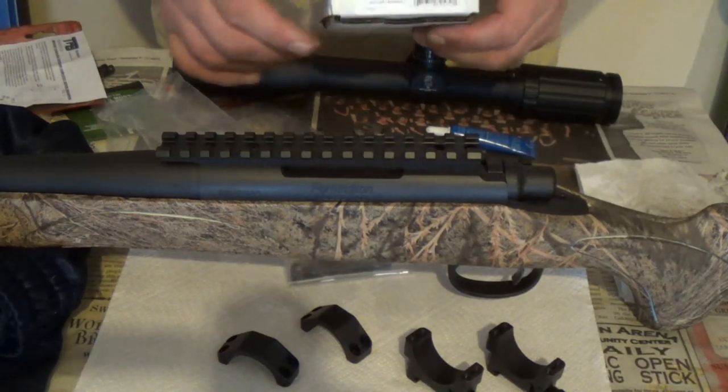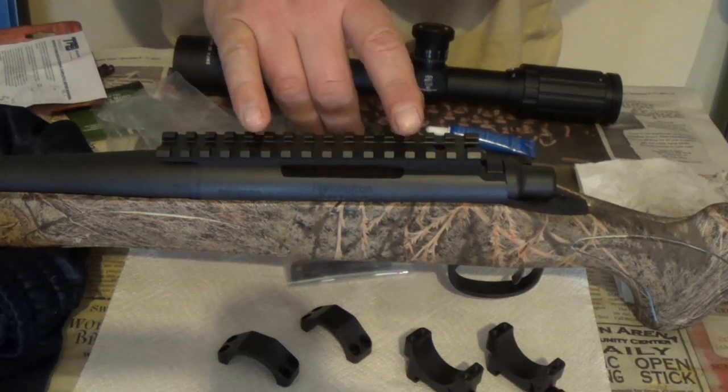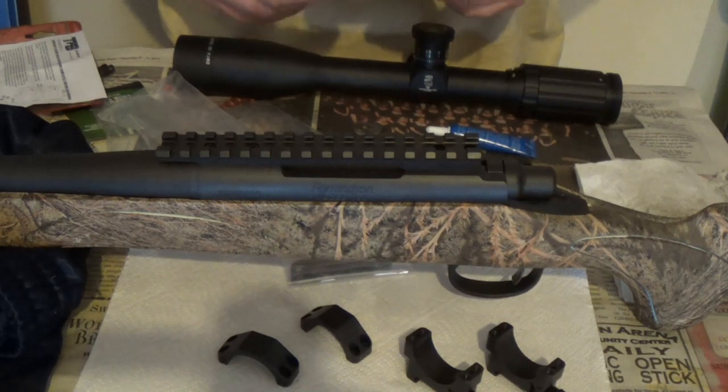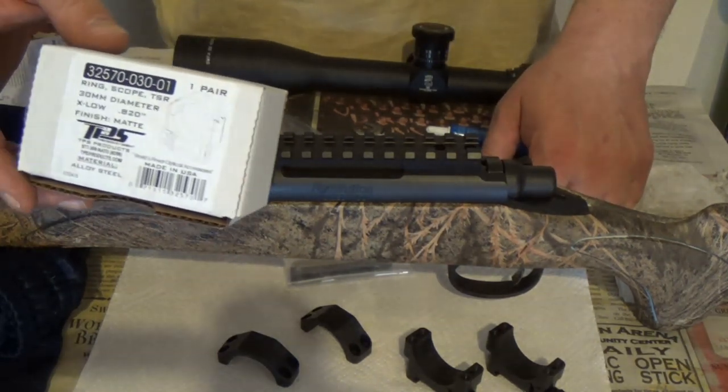So Big Ed here. This is going to be part two of the Remington 700 long range build. On the first part we put on the TPS steel scope base, and we discovered we had rings also, but we discovered our rings were too tall.